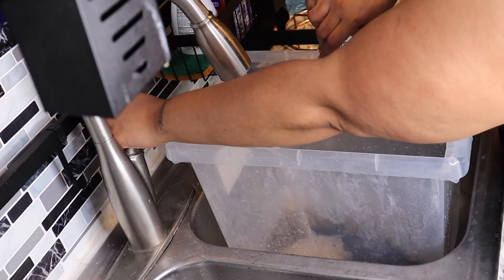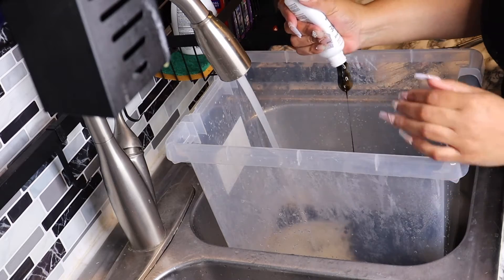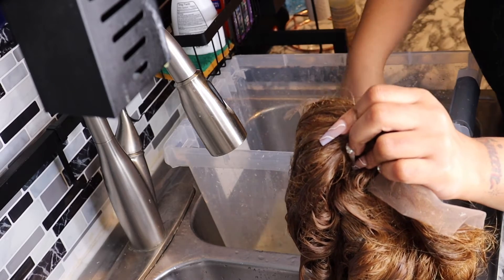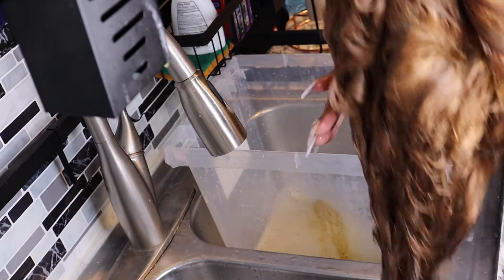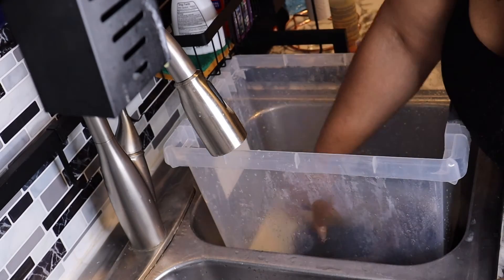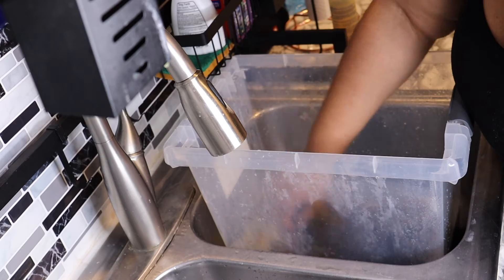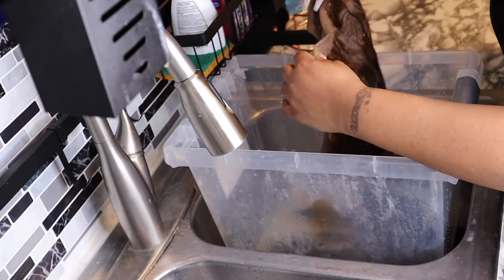I'm a little mad because I really didn't like the outcome, but it's a learning experience. The hair is dead as hell when I look at it. Here I'm dipping the hair into the dye — I'm using Adore Honey Brown — and making sure that all the hair is completely coated.